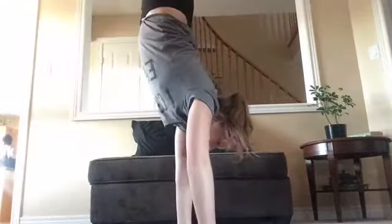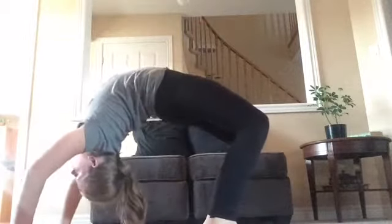Hey guys! So in today's video I'm going to show you how to do a front lumber. It looks something like this. For this skill, all you need is a handstand and a reach. So yeah, let's get on to it.